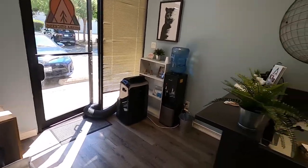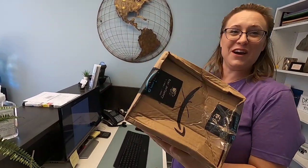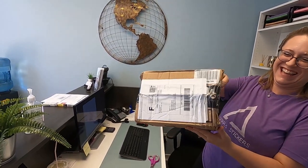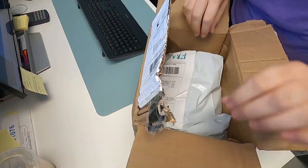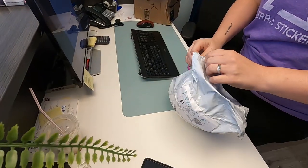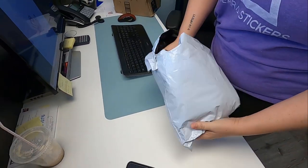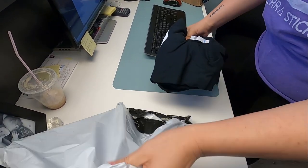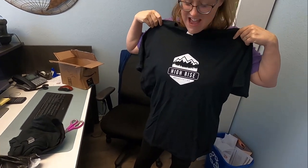We got a package! I'm so excited. This is the box — holy cow, Amazon for the win! What the heck. Let's see here — oh sweet, yes! Check these out. Nice!